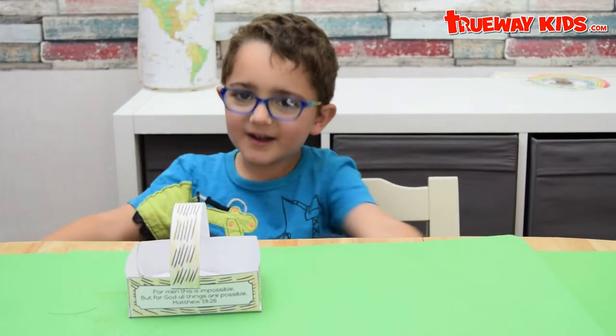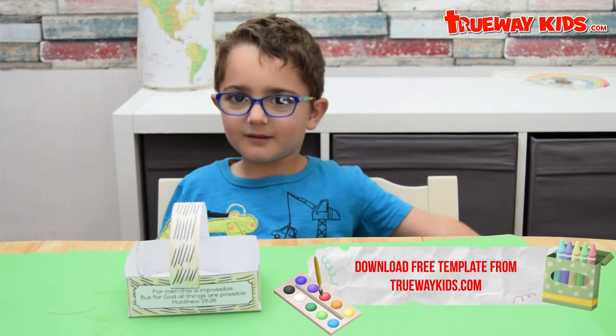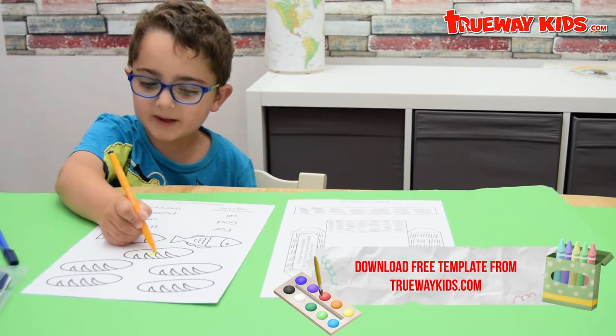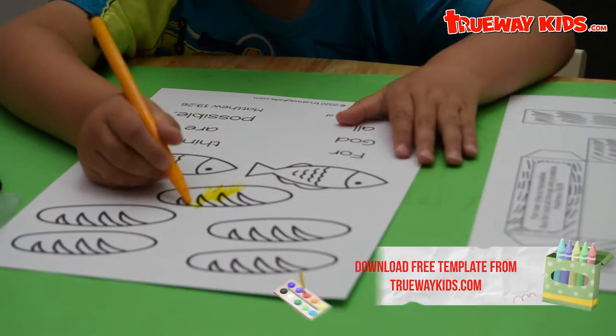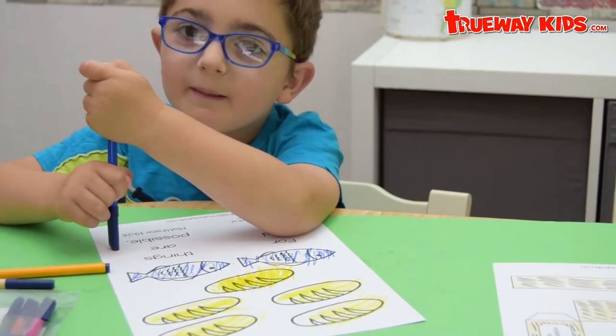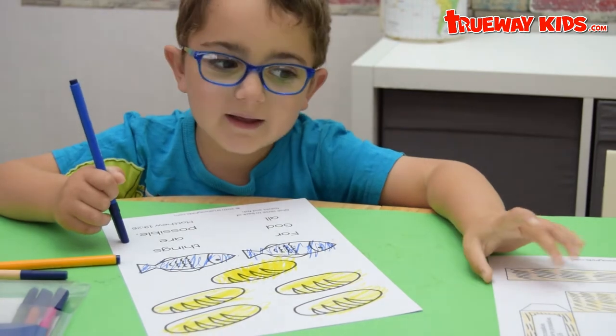Welcome to my craft video. I'm going to show you how to make this craft. First of all, you need to cover in the coloring pages. You don't quite need to worry about cutting out the lines because you've got to cut it out.